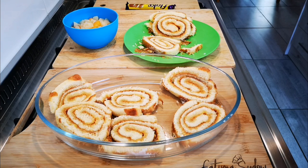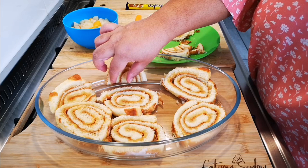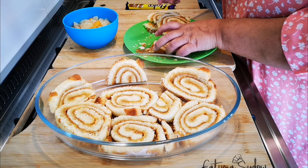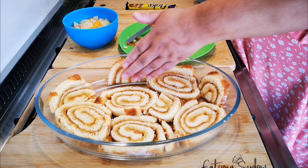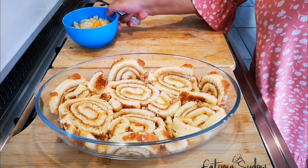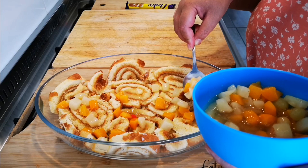The pieces can go like this, and I'll just squeeze the rest in between. I'm going to try to use all of this. Okay, now we're going to do the fruit cocktail — just throw it in haphazardly with juice and all, just to moisten the swiss roll.